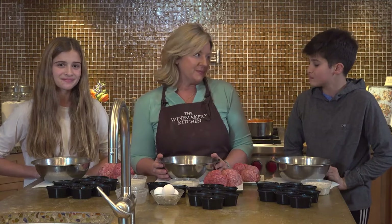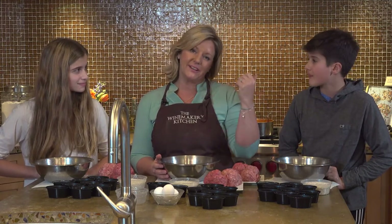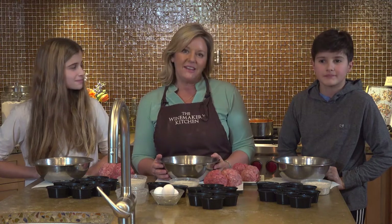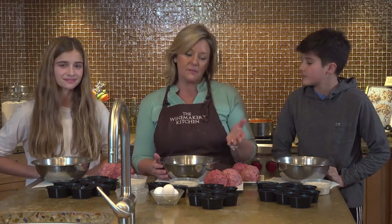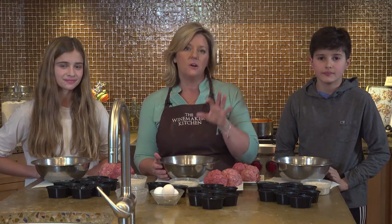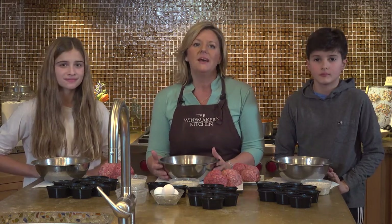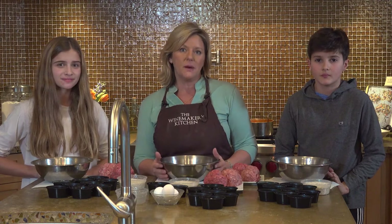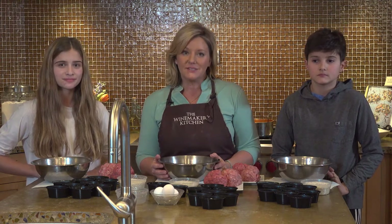We want to teach you this great recipe that you're going to use over and over again. When I make meatballs at home, I have two growing boys — I've got another son named Lucas — and they eat all the meatballs in the house all the time. So I double or triple the recipe so I can have a whole bunch in the freezer. I can just throw them into sauce and make all kinds of fun things. So let's get started.